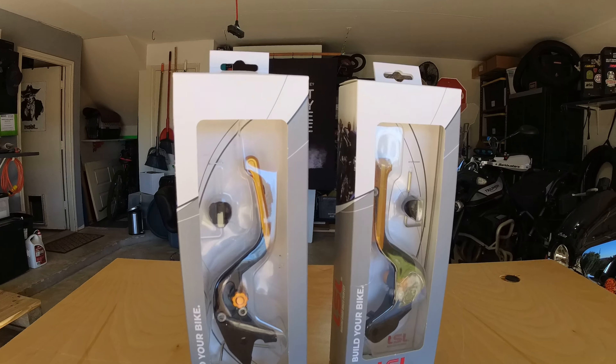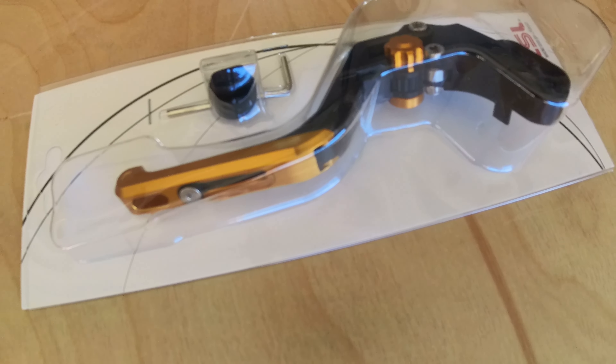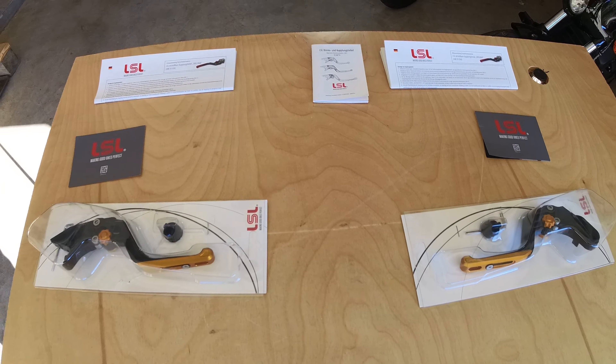I bought these adjustable levers from a company in the Netherlands called LSL. These are the Ergonia levers. The clutch and brake levers are sold separately. They're a bit pricey but they're well made and adjustable in length and distance from the bars.